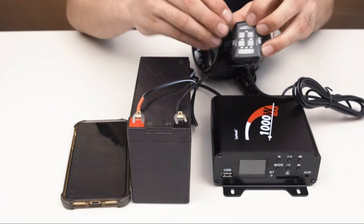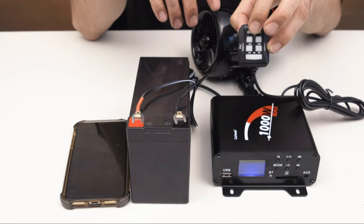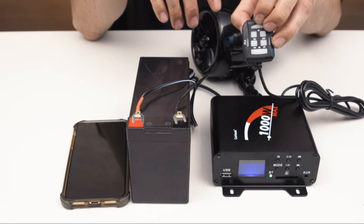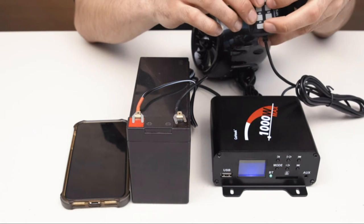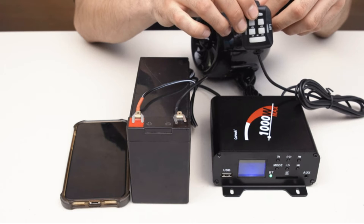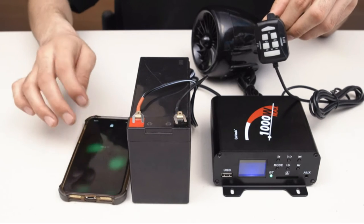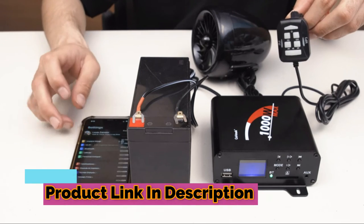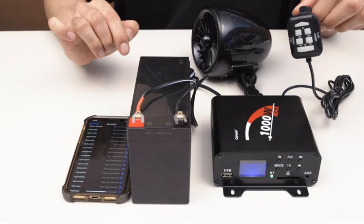Now grab your wired control and press and hold the top button. You'll hear Bluetooth. Now press the top button to change the mode — FM radio, auxiliary input, Bluetooth. Now let's connect to Bluetooth mode. Bluetooth is connected. And that's it.